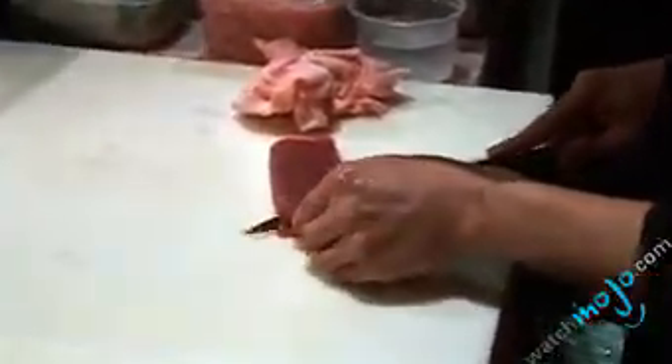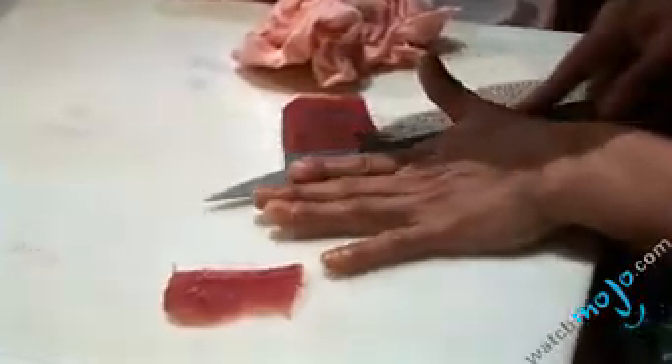So which sushi are we gonna make right now? Big eye tuna — a big eye tuna roll. He's slicing the big eye tuna right now, very thin. That's incredible how, with your fingers, he just taps his fingertips in water and then you just make like a little bowl with rice and put it right underneath the sliced tuna.